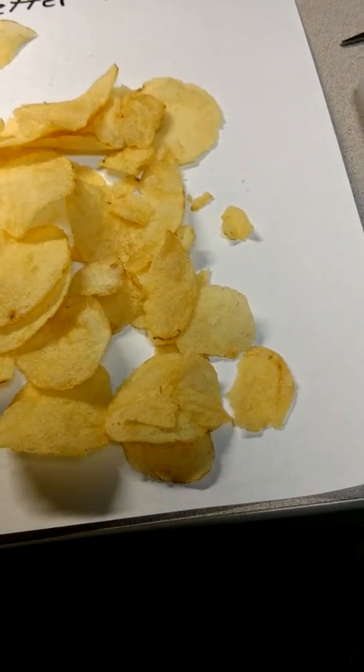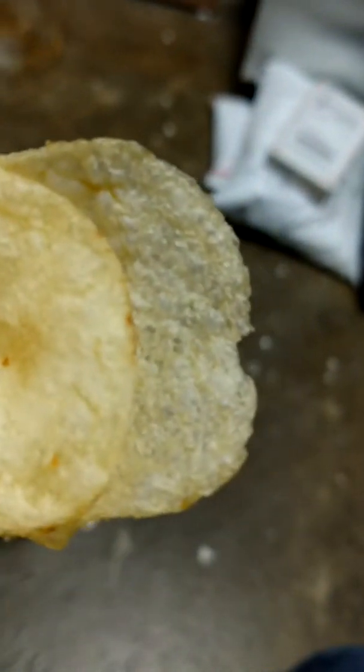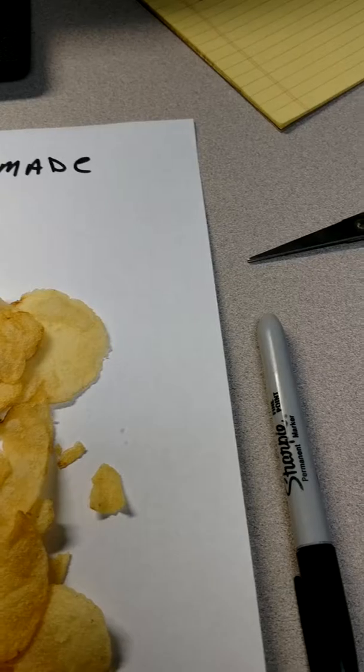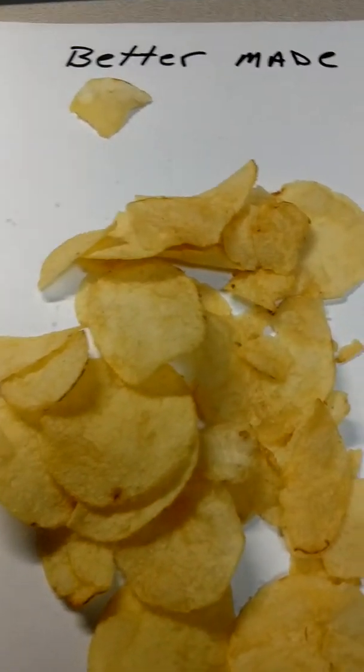What happens if you mix them together? That's a Lay's and a BetterMade. That's a Lay's. That's a Lay's. That's a BetterMade. I think the BetterMade are better made.